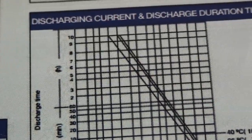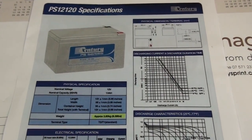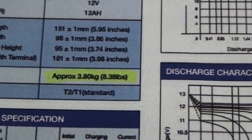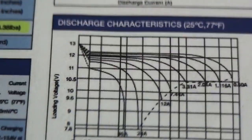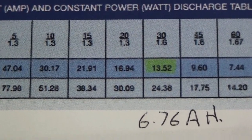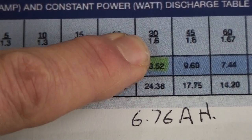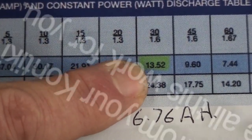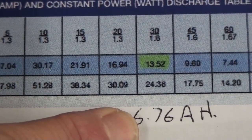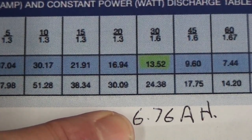Another battery for comparison is the Sentry general purpose battery. That battery weighs 3.8 kilograms, and if we look at the discharge table — discharging for 30 minutes down to a voltage of 1.6 — it will discharge at a constant rate of 13.5 amps. Half of that is 6.75 amp hours, which is 1.5 amp hours less than the Seahorse Riktar batteries.